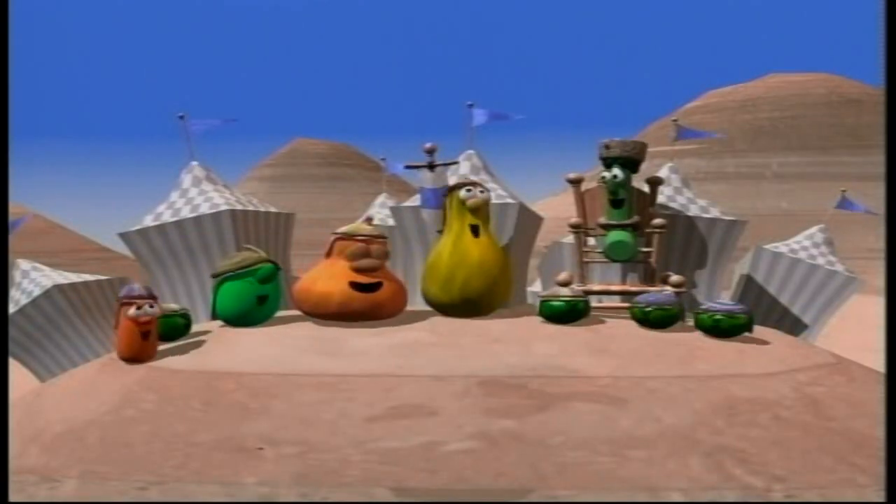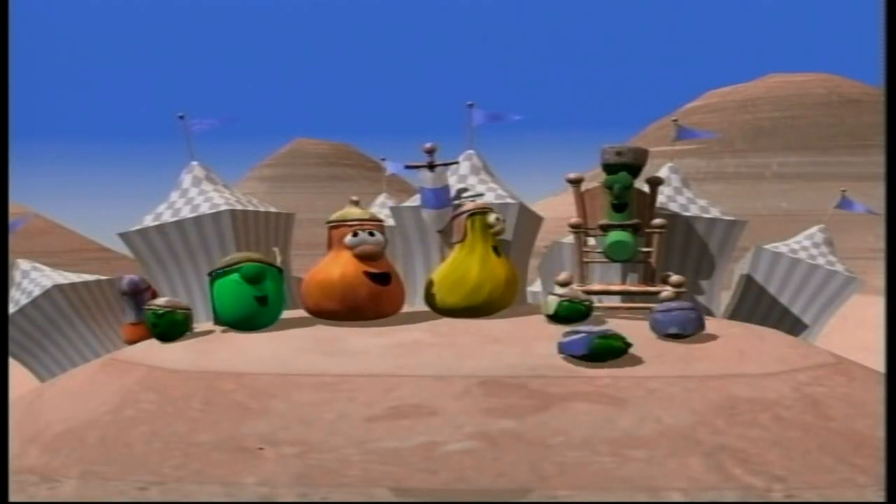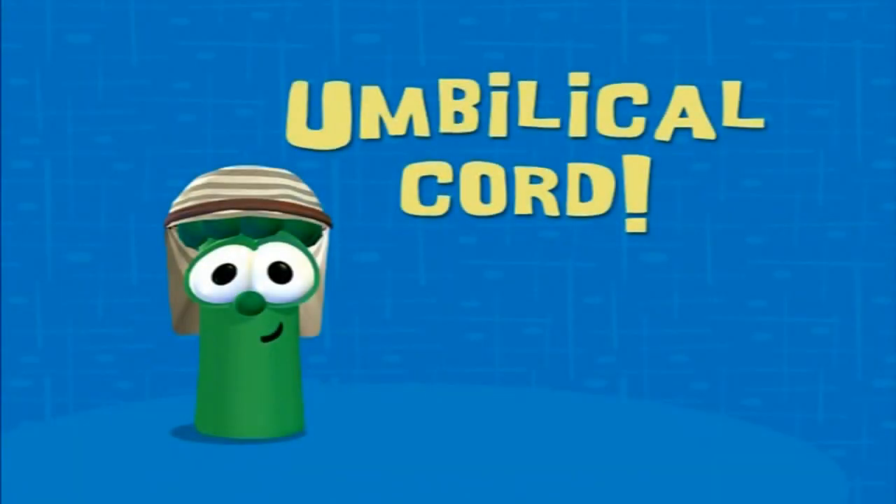Hi, everybody. Dave here. I've got a fun activity for you and your family to try. It's called Umbilical Cord, and it's all about how little guys can do big things, too. Just like I did in Dave and the Giant Pickle.